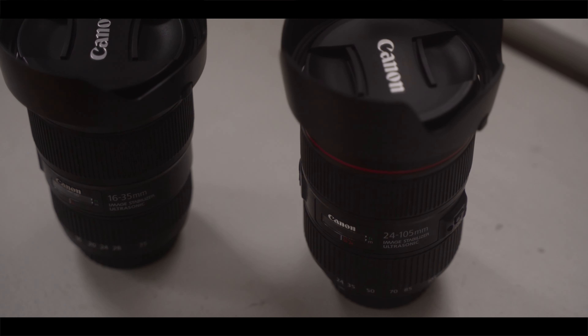You may even want to grab the 10-18 just in case you want to try out astrophotography. They're great for content creation like vlogs, weddings, commercial video and photo, music videos, headshots, and product photography. I can keep going, but in short, with both of these lenses you really don't need anything else.